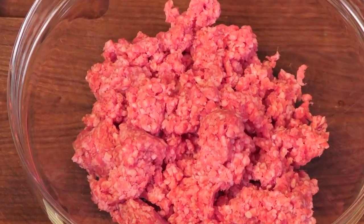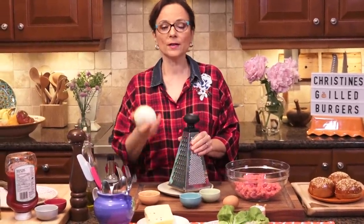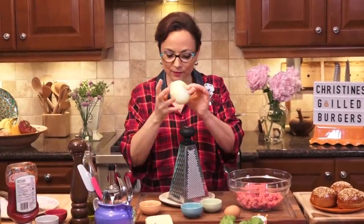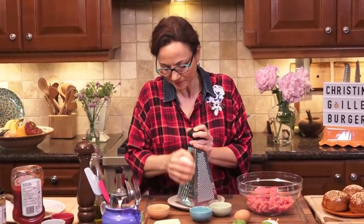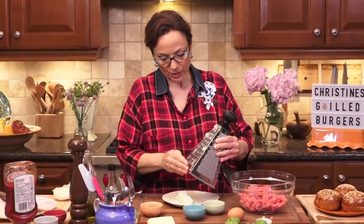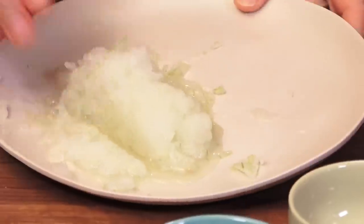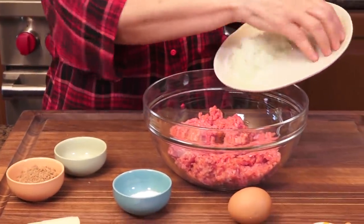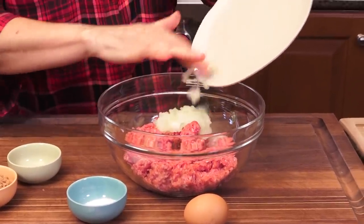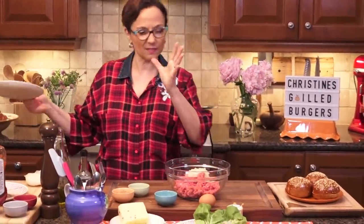Step one to my beautiful medium ground beef is going to be an onion. I'm going to take my handy dandy box grater and I'm going with a Spanish onion — a sweet onion, anything in the sweet onion variety. For about a pound or 450 grams of this beautiful beef, I'm going to go in with about a half an onion. In addition to this beautiful grated onion, there's a whole bunch of liquid on the plate — that is going to give moisture to the meat. So I'm going to add that right away.